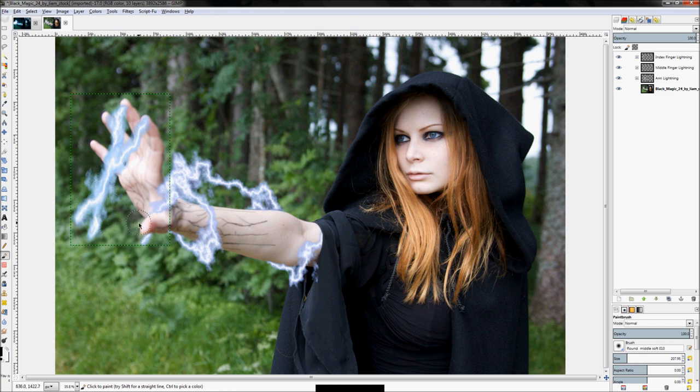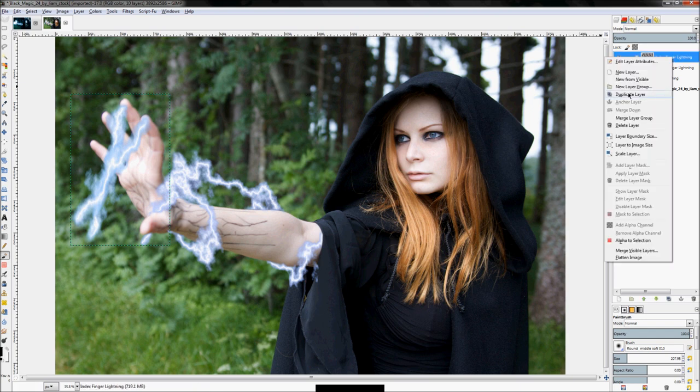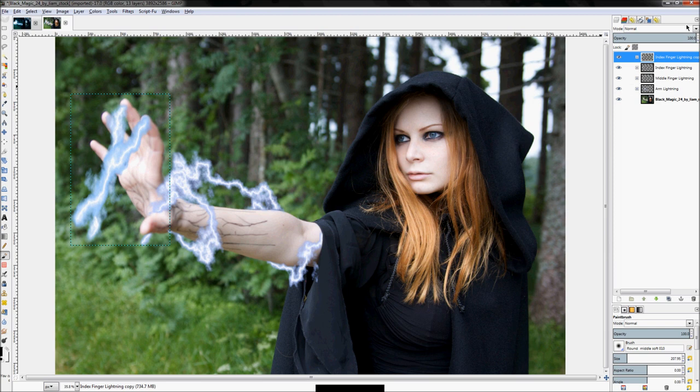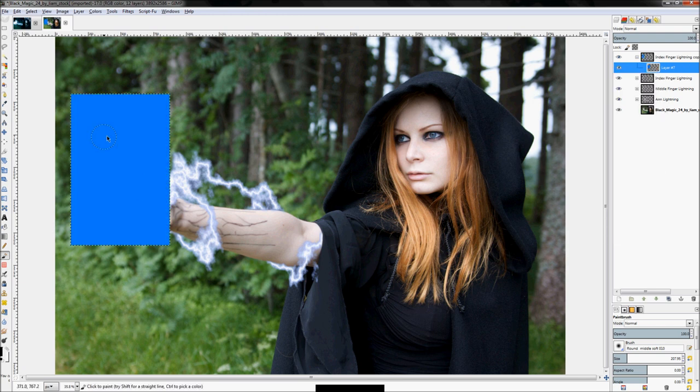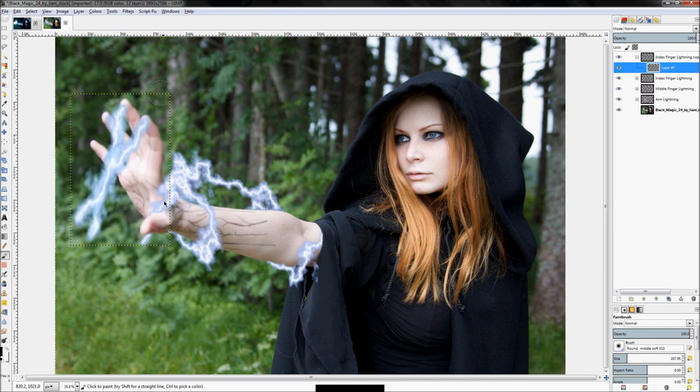Next we're going to do the thumb — the thumb uses a slightly different process to make it go in an arc instead of straight. Right-click on our index finger lightning and click 'Duplicate Layer' — again just to keep the bounding box the same size. Delete one of those layers, delete the layer mask, select all, click Delete, so all we have is the layer bounding box. Rename this one 'thumb lightning'.